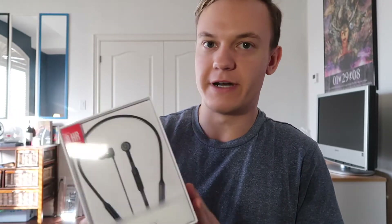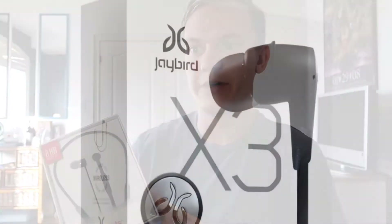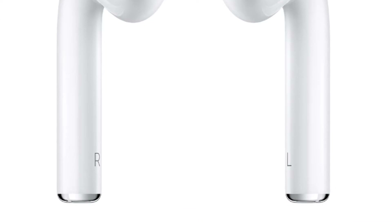I'm not normally an unboxer but let's dig into this. I got these for a really good deal — $80 US, $100 Canadian — they're typically about $150 or maybe $200. Some headphones they compare to are the Jaybird X3 or the AirPods. The reason I didn't go with those is because the Jaybirds don't have as long a battery life and the AirPods may not stay in my ear as well.